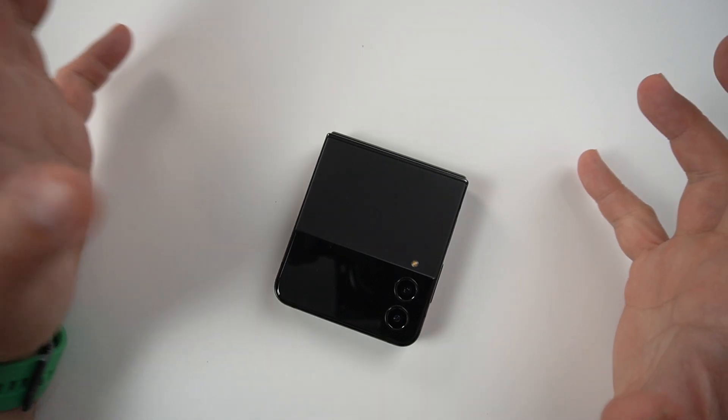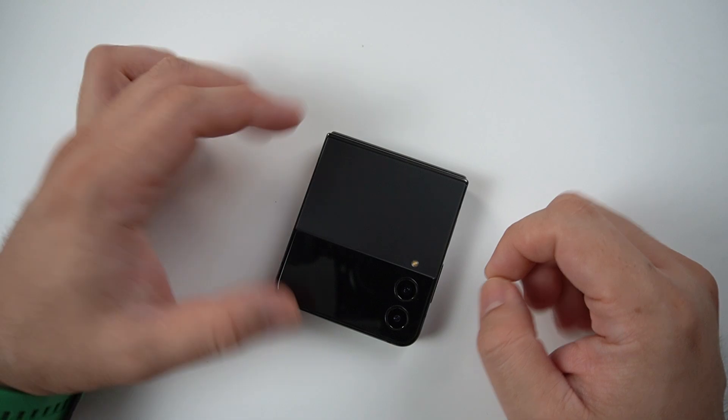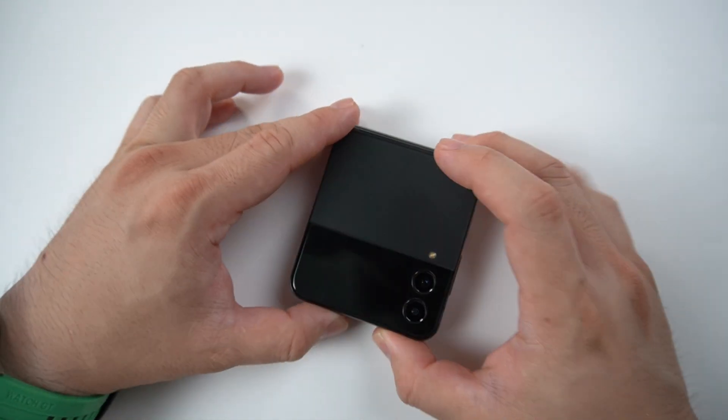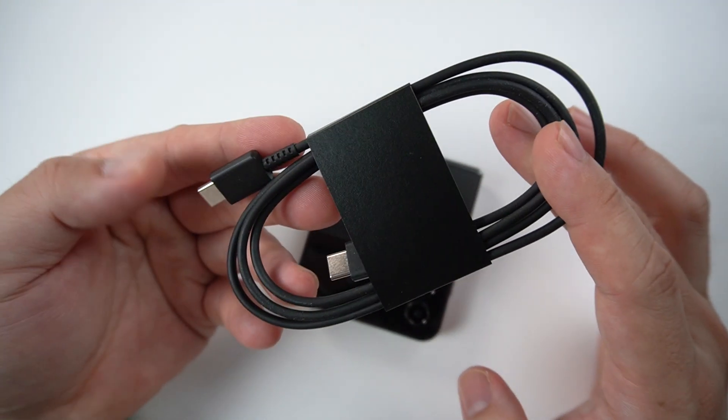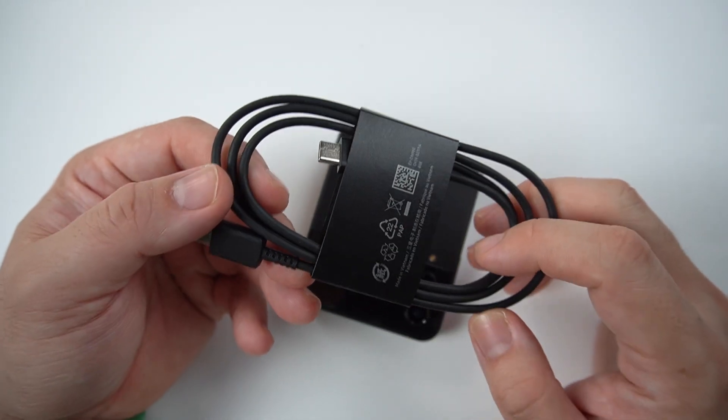It's Richman, Gadget Psychic, and welcome back to my channel. Today I'll be skipping the unboxing part since there's no box left here. It only comes with a C-to-C cable, as you can see with the Samsung Galaxy Z Flip 4.